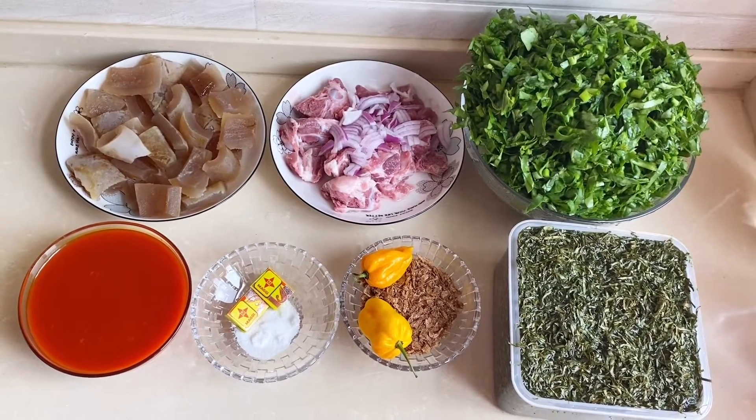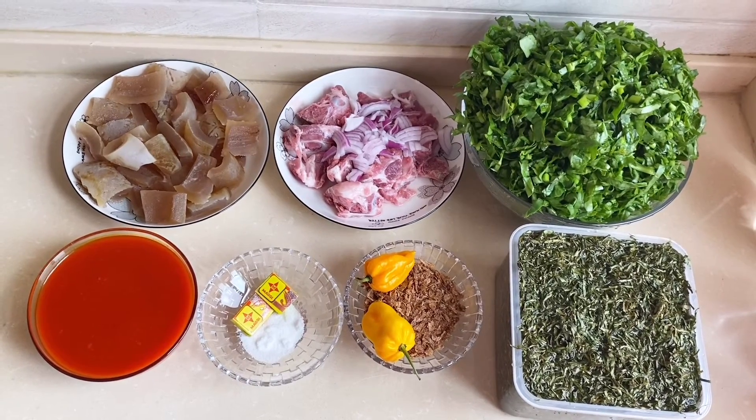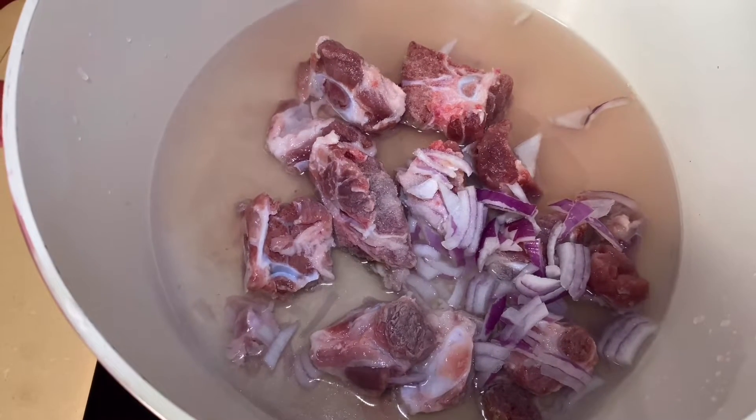Here are all the ingredients we need: spinach, eru, meat bones, cow skin, palm oil, seasoning cube, salt, crayfish, and pepper.